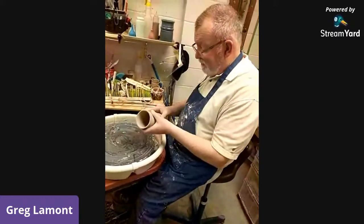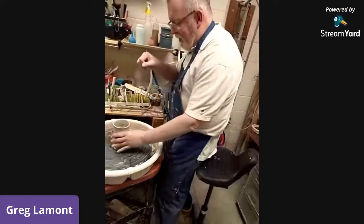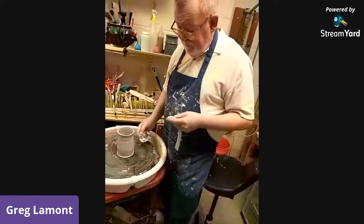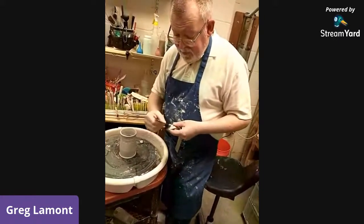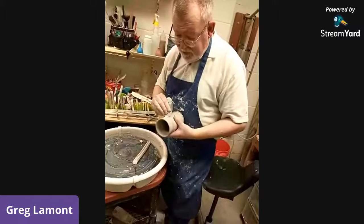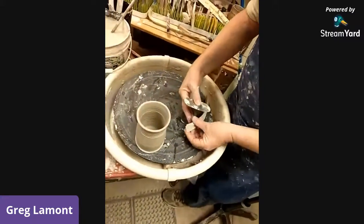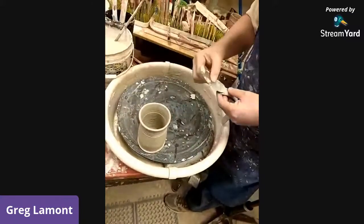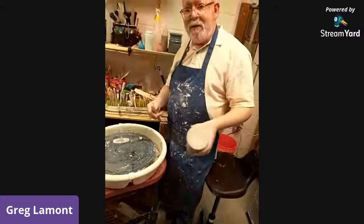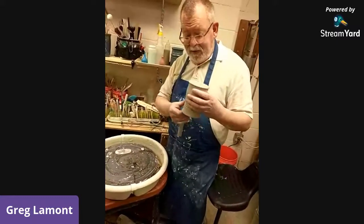I have a handle handy. This is a handle I made earlier and I'm going to attach it now. I'm doing what's called scoring — working on a rough surface — when I attach it. So you're scratching into the clay, then adding a little water to make slip or slurry to kind of glue the handle to the pot. I tried for a long time to put handles on right-side up but they kept flopping because of gravity, and then a potter showed me how to work with gravity instead — and that made all the difference.